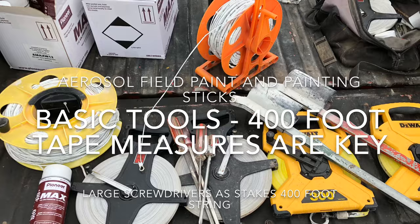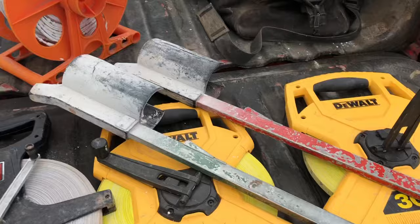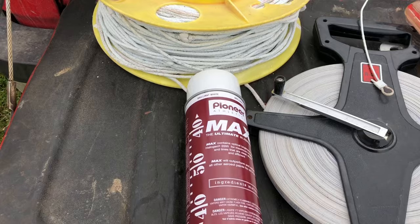Here we have two 400-foot tapes, two 300-foot tapes, screwdrivers, string, a cable, and two paint sticks, along with a case and a half of our Pioneer Max athletic field paint.